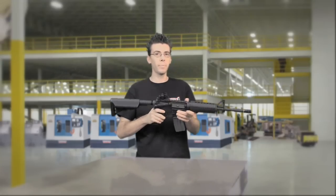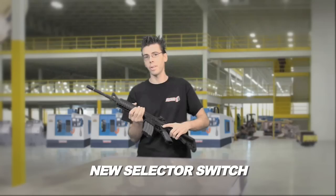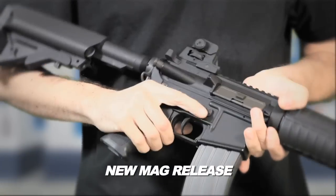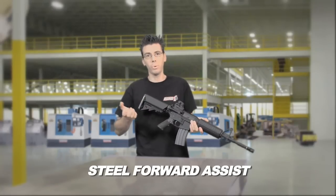The other key features of our Platinum Edition M4 are our new selector switch which clicks into place and is very secure with no wiggle ever. Also the mag release — it has an authentic design which holds your mag secure and in place during use. The forward assist is made out of steel, nothing to worry about.